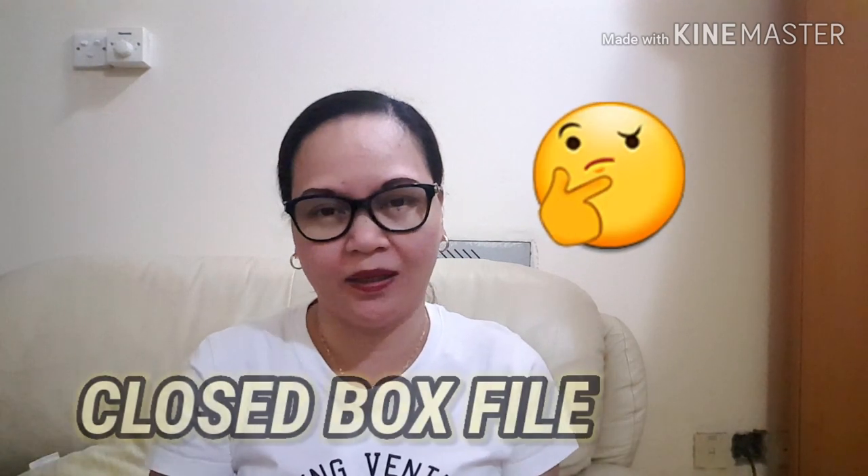I suggest that it is better to use a closed box file. We have two types of box file: one where you use a puncher, and one is like a closed box where you just put it inside. For me, I'm using the closed box for all of the submittals. It's easy for me to search for the hard copies, and there are no holes that could break or damage words on the document.